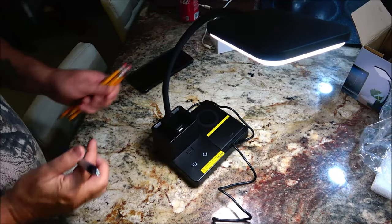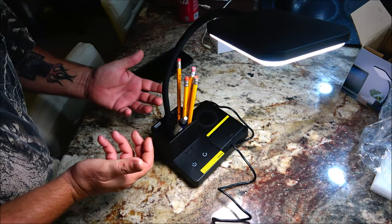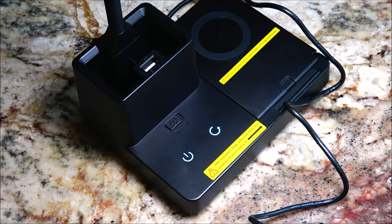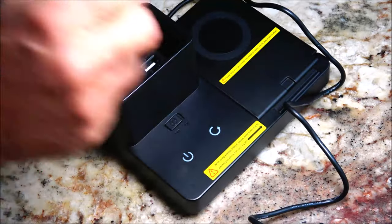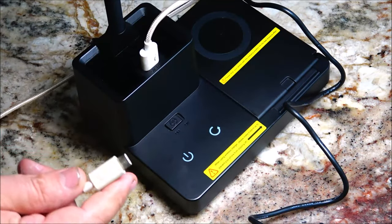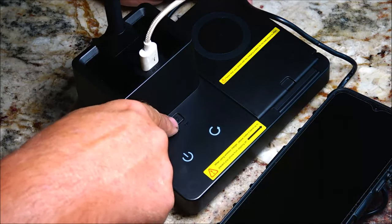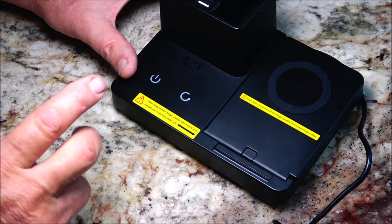Over here you can put pencils, pens, paint brushes, makeup brushes for doing your makeup. In the center we have a 5V/1A USB charger — plug that in, plug your device in, flip your switch on, and it's charging.